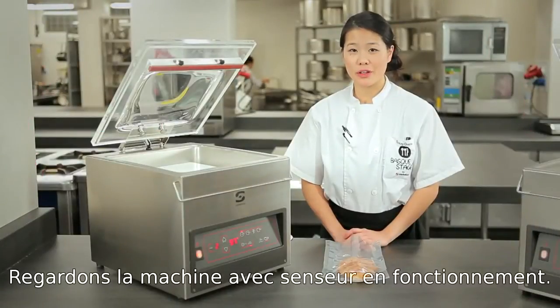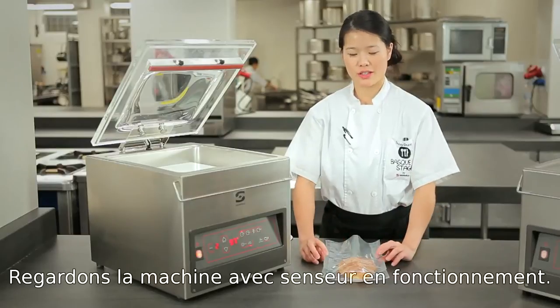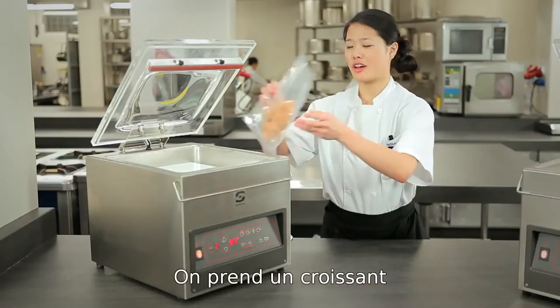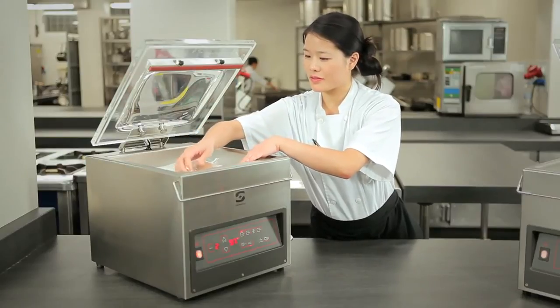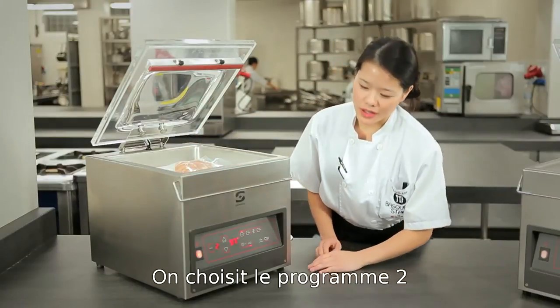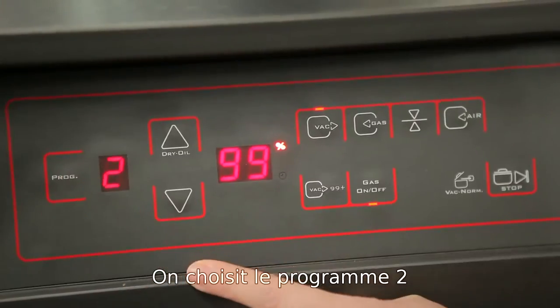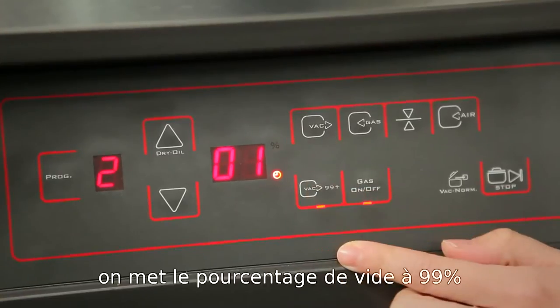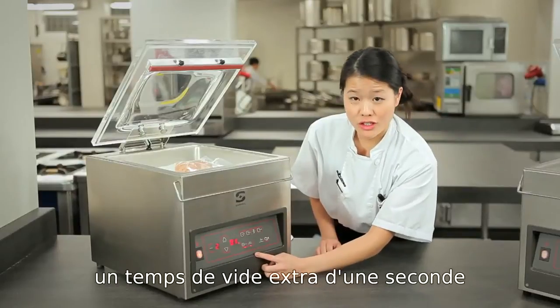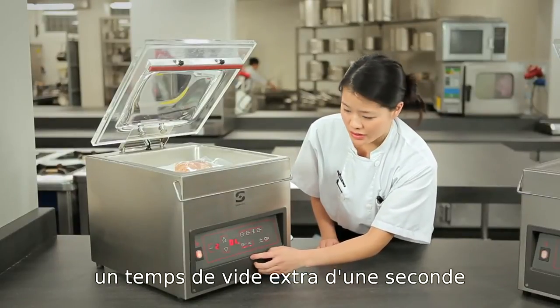Here we have an example of the sensor controlled machine. Let's take a pastry, like a croissant. We set the program to number 2, and our vacuum percentage we will set to 99%, and just some extra vacuum time of 1 second.